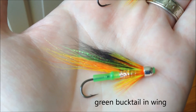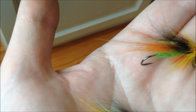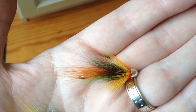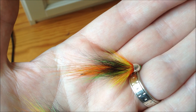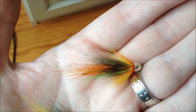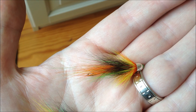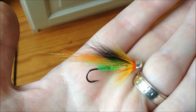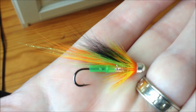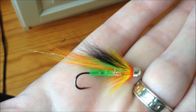There's also a bit of green bucktail under the wing of the fly. I'll show you the top profile here — hopefully you can see the green underneath the black wing. The black wing I've used is fox rather than the normal squirrel. A very good pattern for the spring.